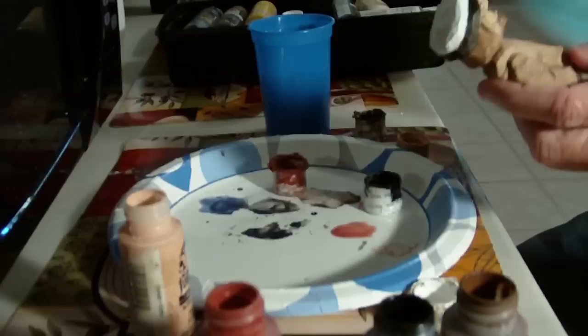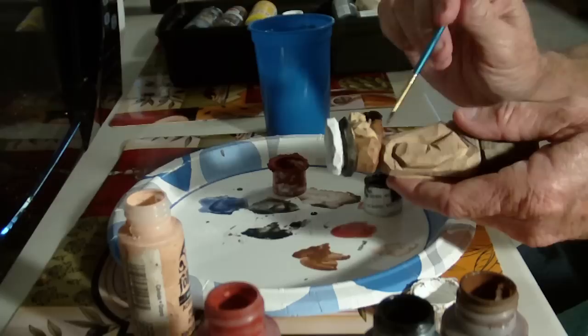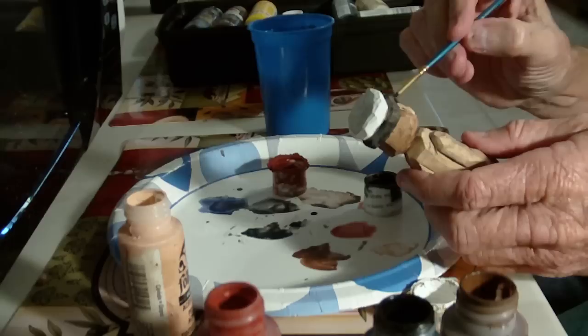Let's go back to the brown a little bit, fill in right in here. And let's go ahead and take the brown and hit the pipe with it.